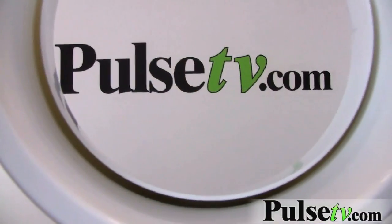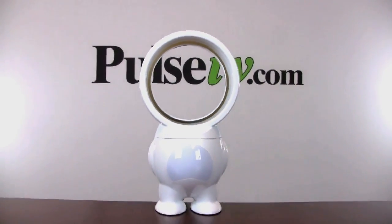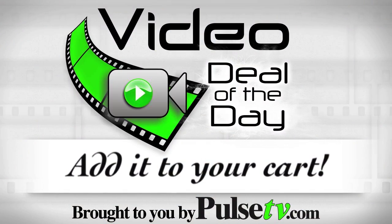It may not be the most powerful airflow, but it will cool you off a little bit, up close at least. Grab one of these as a gift item — it'll be the gift that everybody will be talking about. Grab it today at Pulse TV.